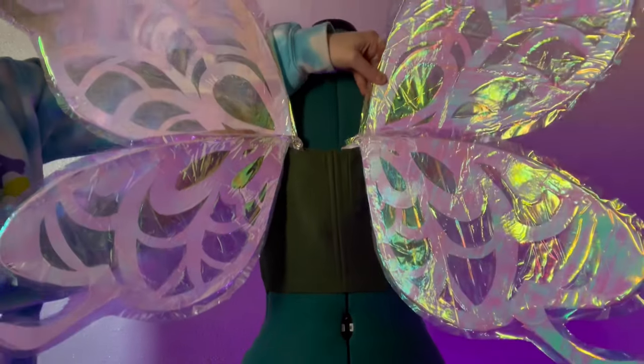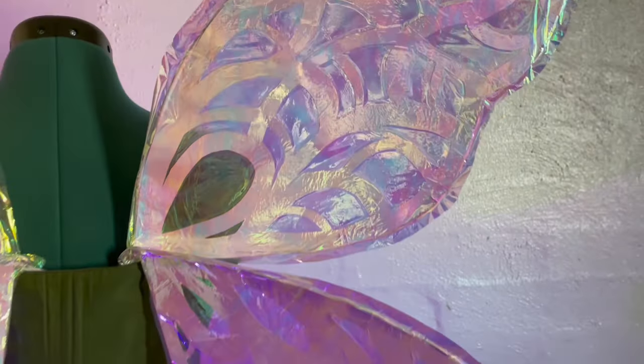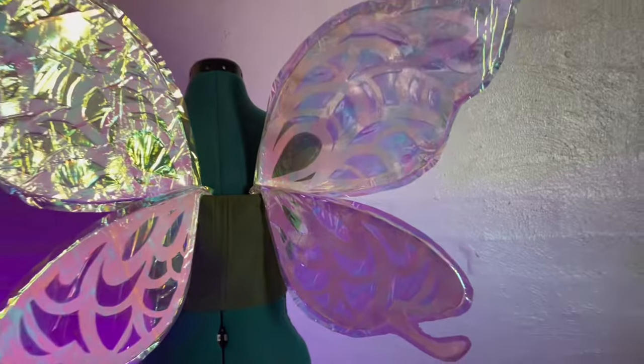The wings are worn by sliding them into a corset, and yeah, they are now finished — all that's left to do is try them on!